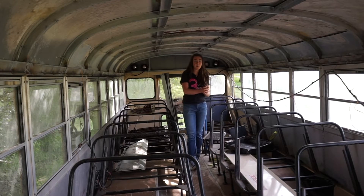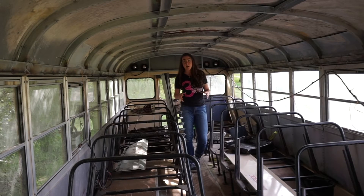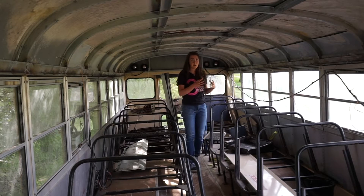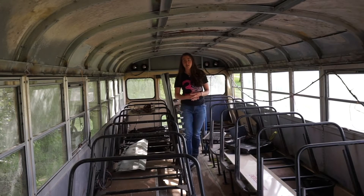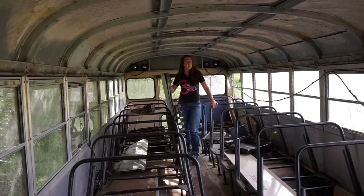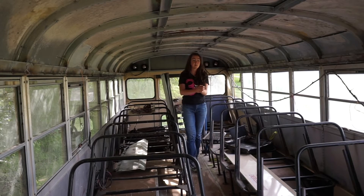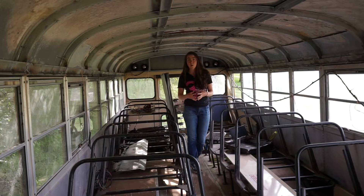Rather than introducing a lot of new materials into this school bus, I would like to use as many of the original materials as were in the school bus in the final greenhouse. For instance, I finished pulling down the ceiling panels and insulation and kept these ceiling panels to be used to protect the floor from water that drips off the plants or might run off.